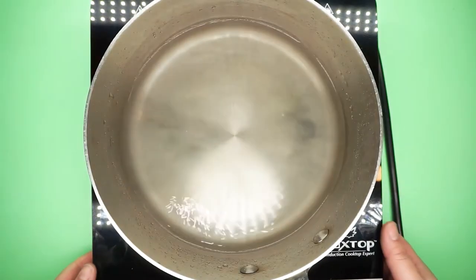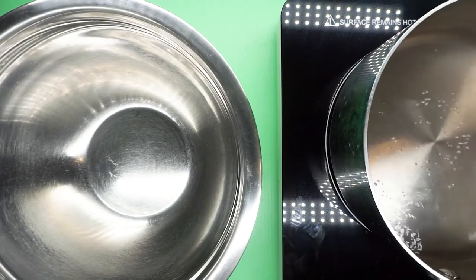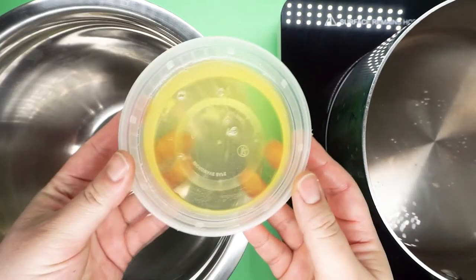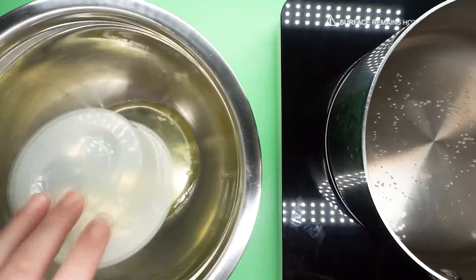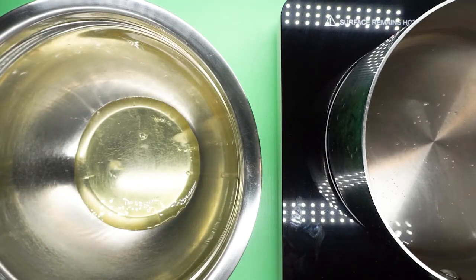Next, I set up my double boiler because today we are going to be making the Swiss meringue variation of macarons. I take my pot of water - just a couple of inches - bring it to a boil and then pull it back down to about medium low, like a nice healthy simmer.